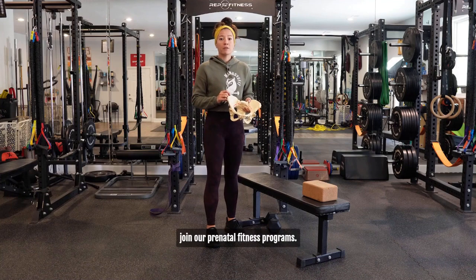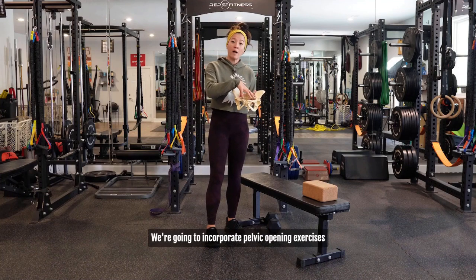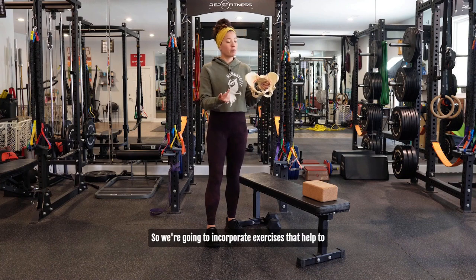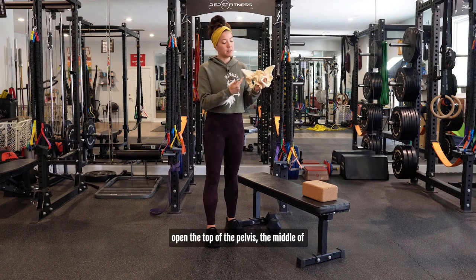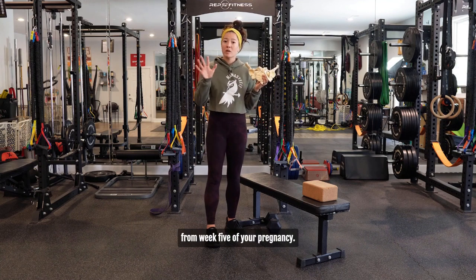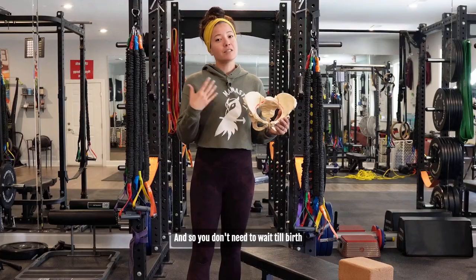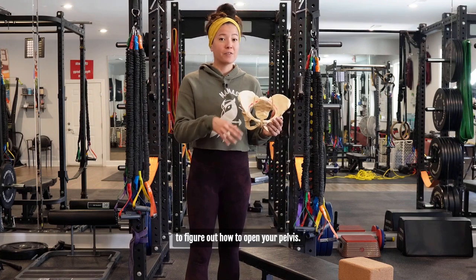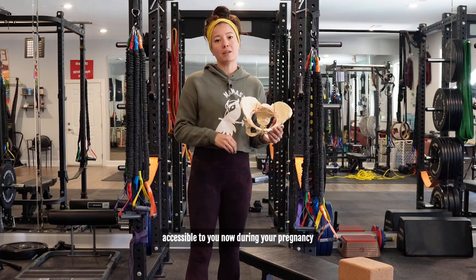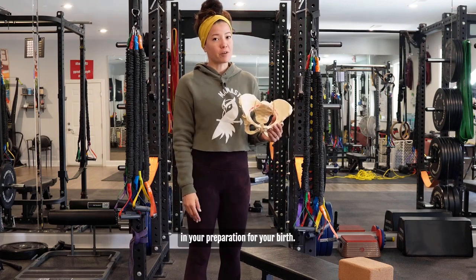If you want more, join our prenatal fitness programs. We're going to incorporate pelvic opening exercises throughout the entirety of our program — exercises that help to open the top of the pelvis, the middle of the pelvis, and the bottom of the pelvis, starting from week five of your pregnancy. You don't need to wait till birth to figure out how to open your pelvis; we can ensure those movements are accessible to you now during your pregnancy in preparation for your birth.